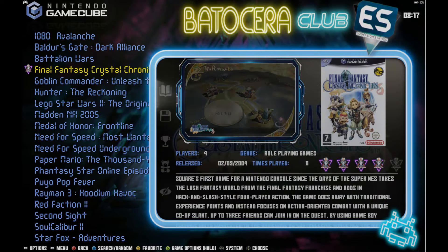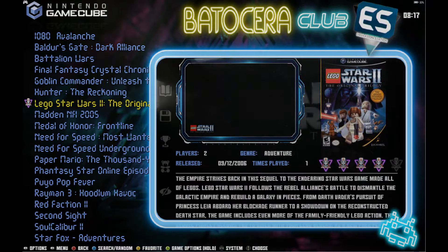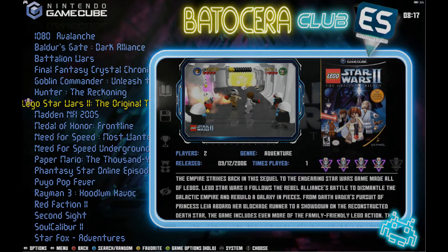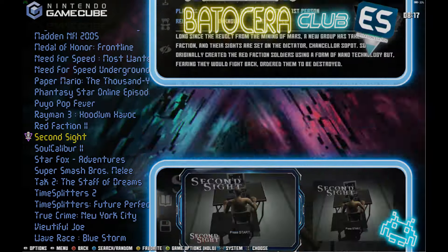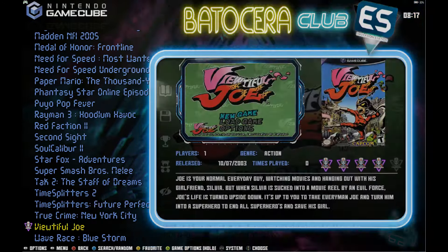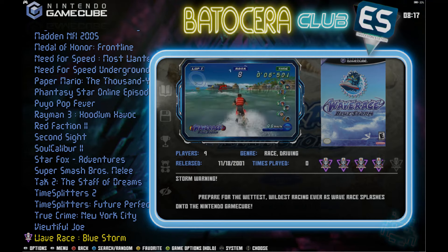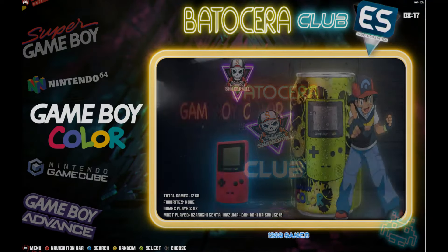GameCube — there are only like 20 or 30 games and that's because GameCube games are fairly large as far as file size, so you can't put hundreds of them on there. You just don't have enough space. We'll play some Super Smash Bros. later — you probably saw it in the beginning of the video; that footage was taken directly off this build.